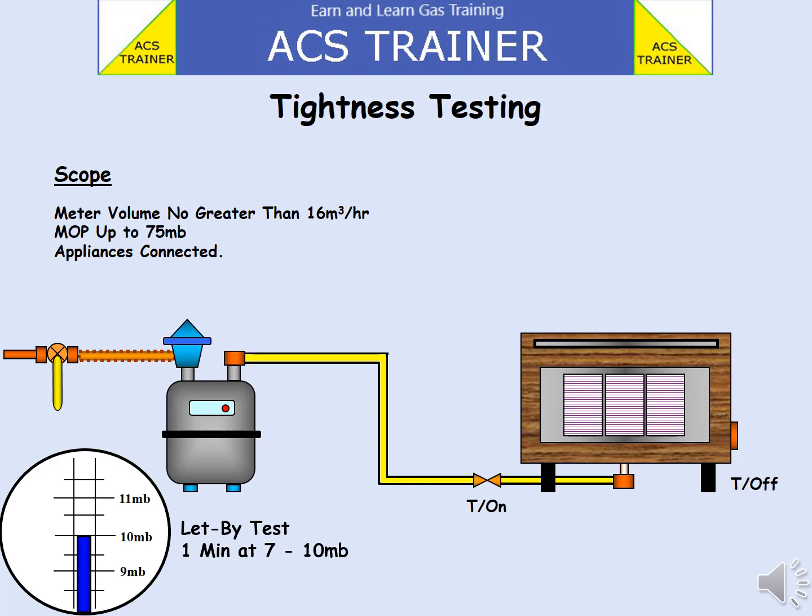Make a note of the pressure. With a stopwatch, time one minute and take a second reading on the U-gauge. If the pressure has risen, a leak may be present at the barrel within the ECV.